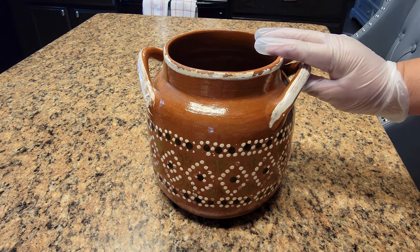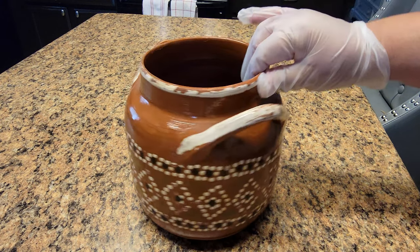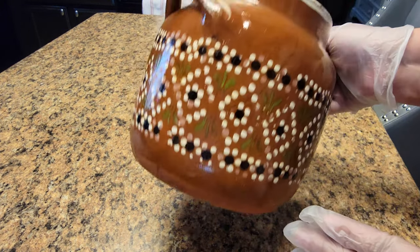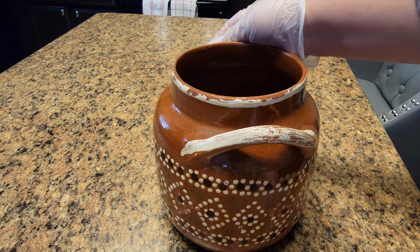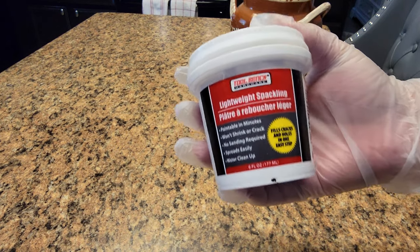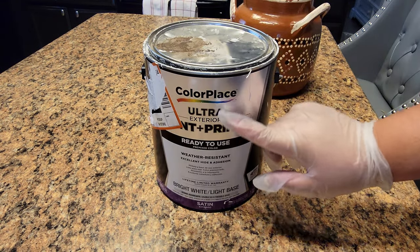Hi everyone, this is Erica with Everything Home by Cash. Today I'm gonna be working on this ceramic pottery I bought at a yard sale for one dollar. I love it because it has the handles that are very trendy right now. I'm gonna be using this spackle — it's a wall spackle that I bought at Dollar Tree.